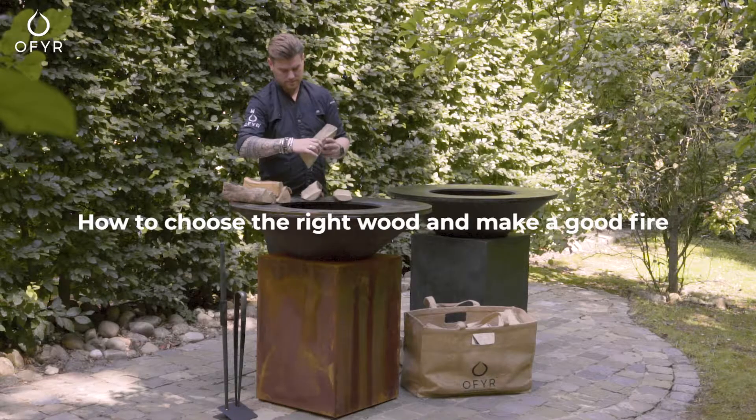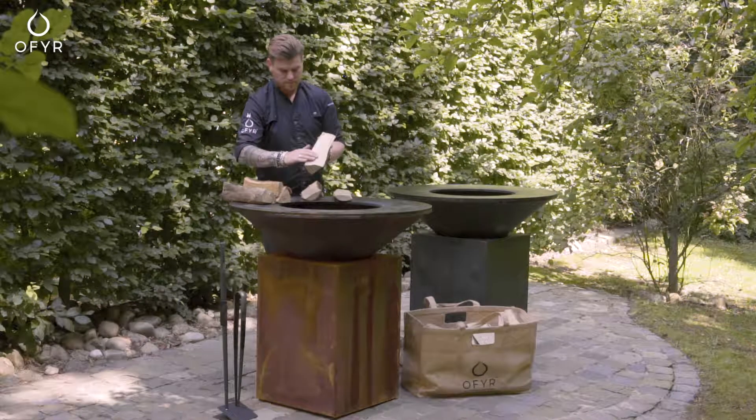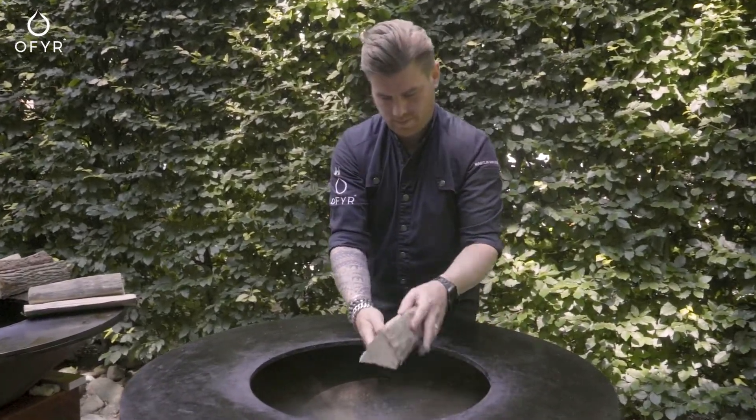When choosing wood for the Ophir, the most important element is that the wood is dry. Humidity creates smoke. Oven-dried wood is preferred as it produces hardly any smoke.